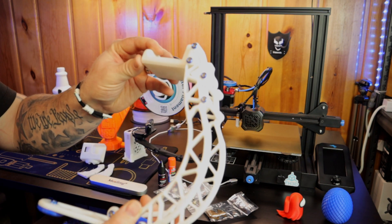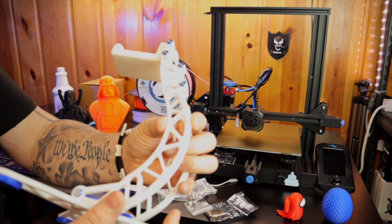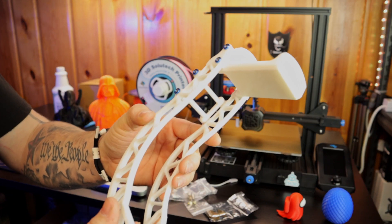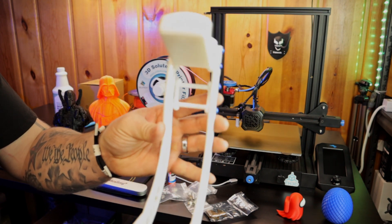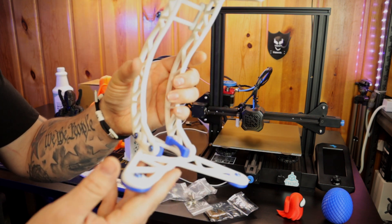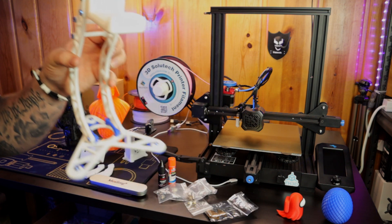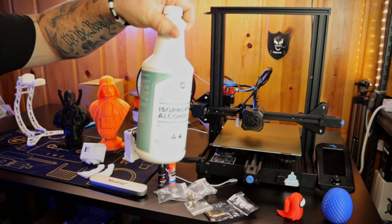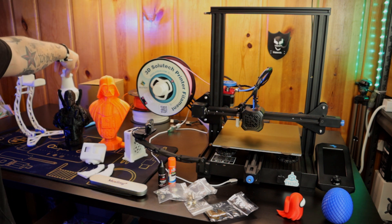This is a PLA Plus from Sunlu. I don't really know the difference between PLA Plus and regular PLA — you print it a little bit hotter, that's the only difference I've noticed. This is a headphone stand I found on Thingiverse, super cool. Also, if you're just starting off — isopropyl alcohol, buy yourself some of that. That's what you use to clean your bed with. You'll use it a bunch.